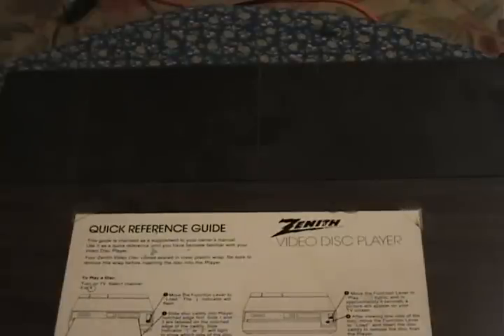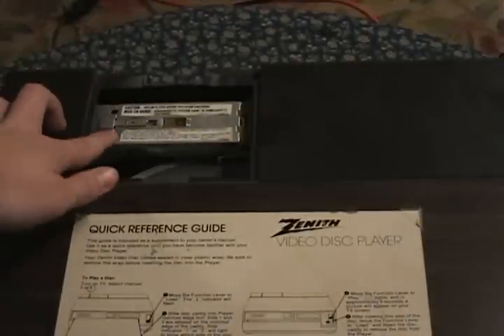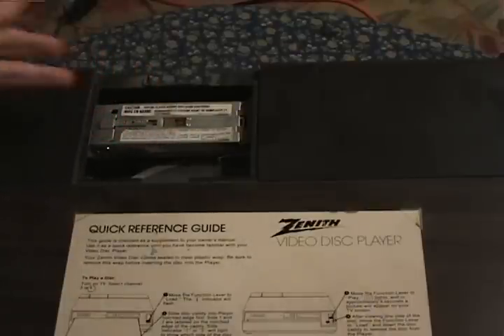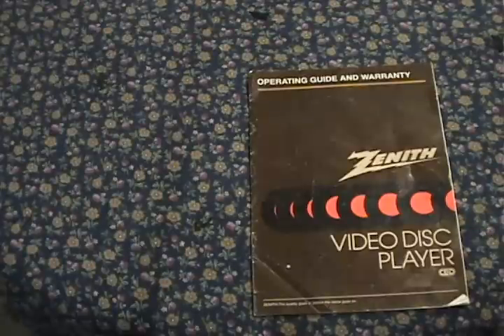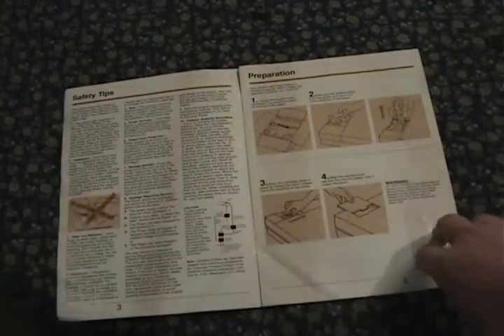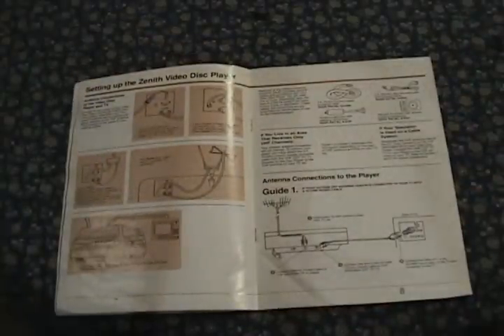Something cool on the top of the unit is that it gives you access to the needle. You just undo this drawer, and you can see right here is the needle assembly. You can see a bit of the turntable down under there too. This is used if you need to replace the needle or do any sort of maintenance to it. Even if you didn't know what you're doing, the player comes with this cool manual — it shows you all about the features, accessories, how to replace the needle, the components of the system, and a bunch more information for wiring and stuff like that.